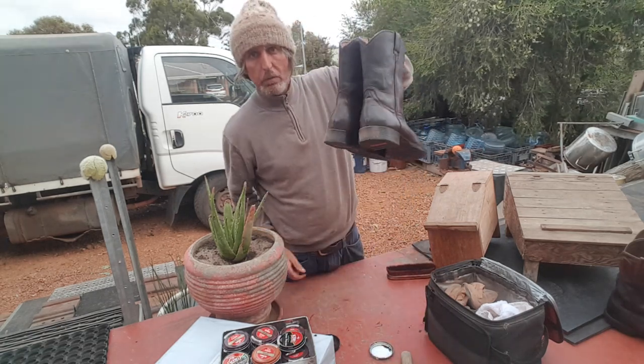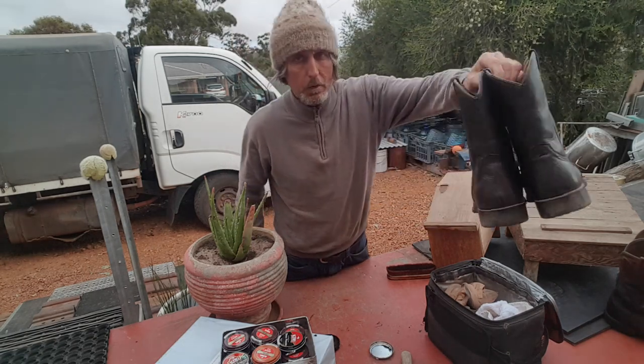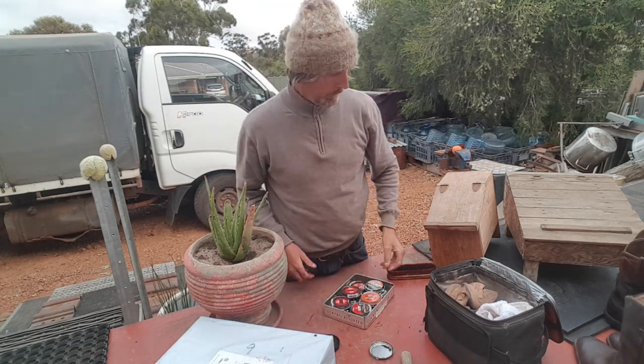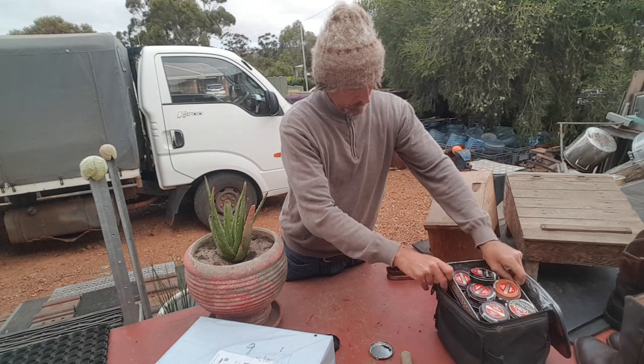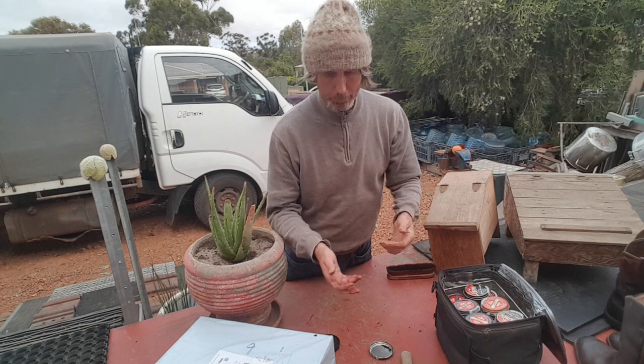These beautiful Arion Williams Stockyard boots - stockyard boots. They'll probably sit in my little storage box for probably another six months until I wear them again. I never go anywhere special - I'm just happy by myself doing what I do.